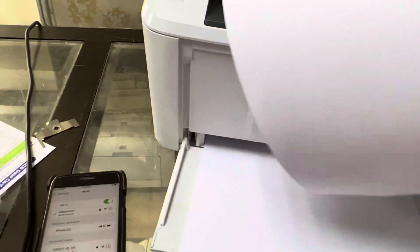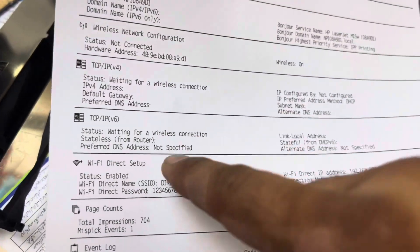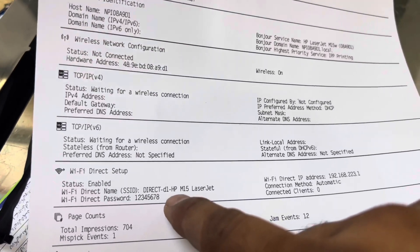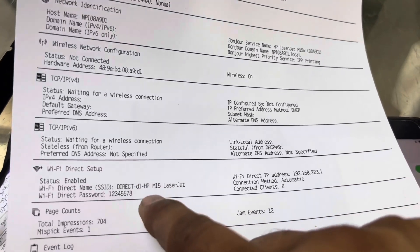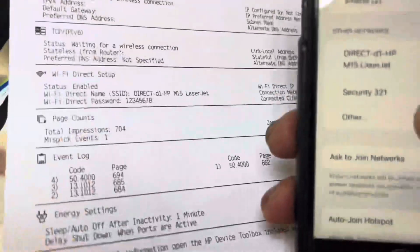Here is the page that has been printed. You can see this is the Wi-Fi Direct setup page, and here is the password. You can change this password if you want. I'll also tell you how to change the network name and password, but first let's connect to this network on the phone.